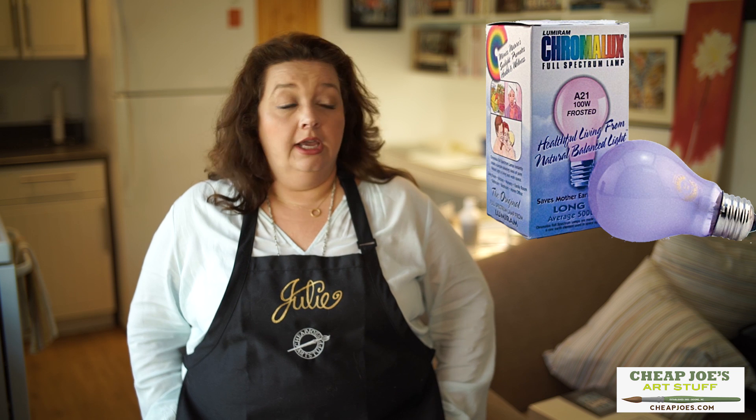For just a couple of bucks it's a great way to get a really positive effect in your art and your color mixing — to have color correct light right at your fingertips. Check it out, a couple of bucks and you can have some perfectly awesome light right there anywhere in your home with just a Chromalux lightbulb. Enjoy!